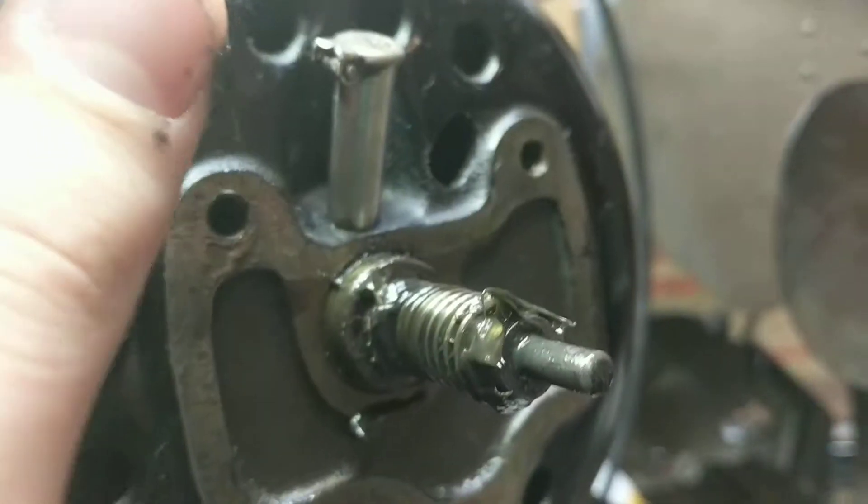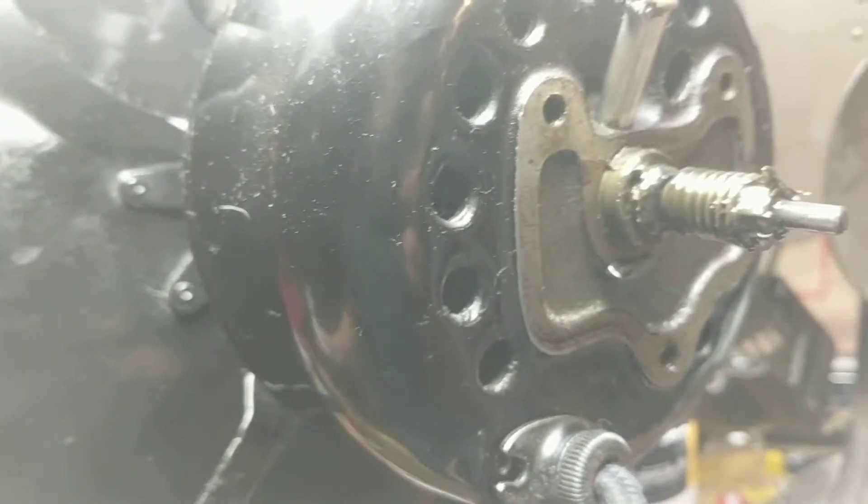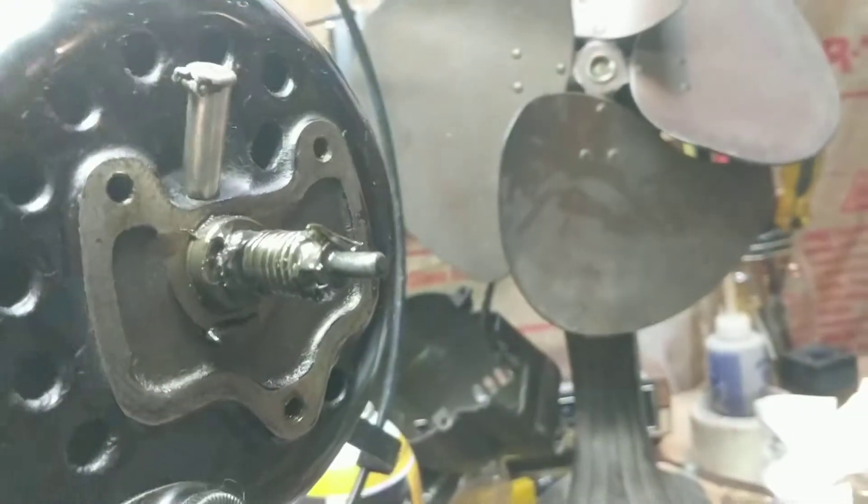This is where you add the oil — non-detergent oil, very important. Oil every year. When you take the blades off, you want to get oil in the rotor. When you put it together, make sure to put oil on the spindle and inside the rotor — get it all in there, let it soak, get it everywhere. If you don't, you'll wear down the bearing.